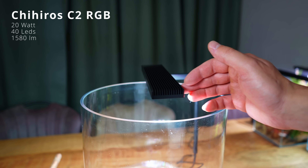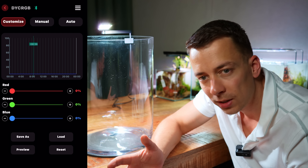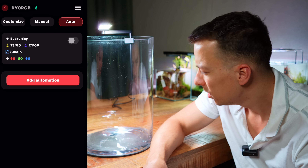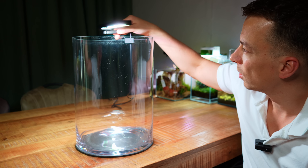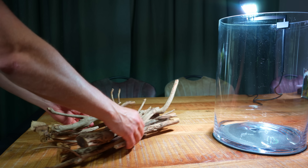Light upgrade done! We now have the Chihiros C2 RGB. Big fan of Chihiros lights — I really love the app. You can adjust the intensity, make schedules, change the colors, have a slow ramp up and ramp down. And I also like the swivel arm — it just makes things a lot easier.